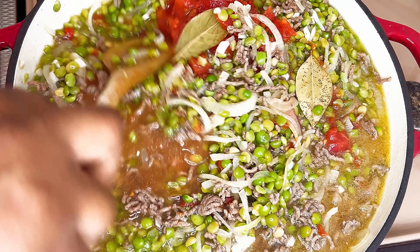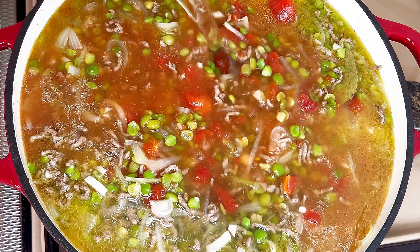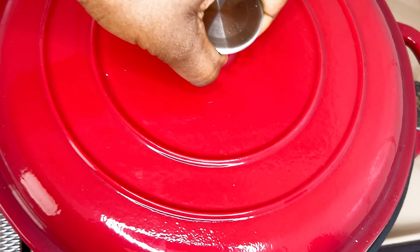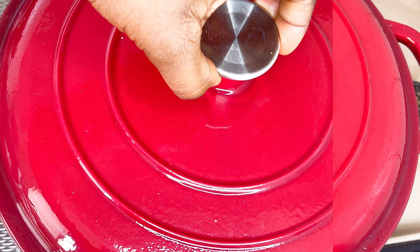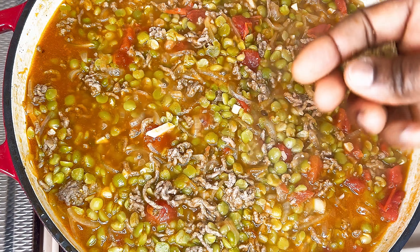You want the beans to be soft but not completely cooked, because we would be adding more yummy goodness. After 45 minutes, add beef bouillon seasoning.